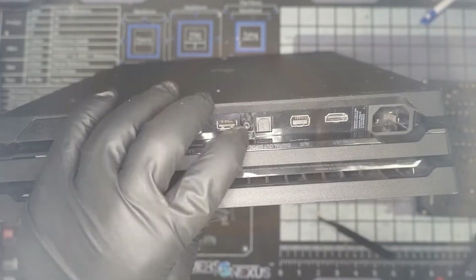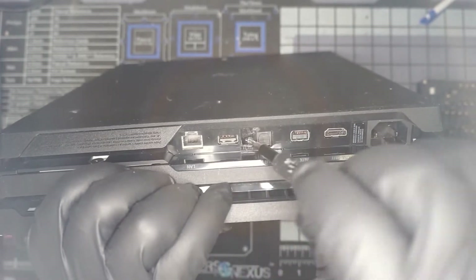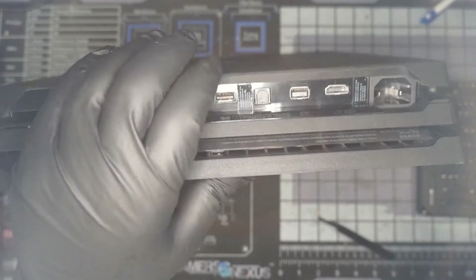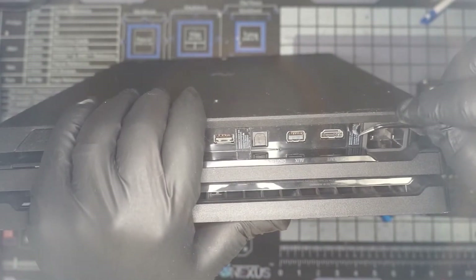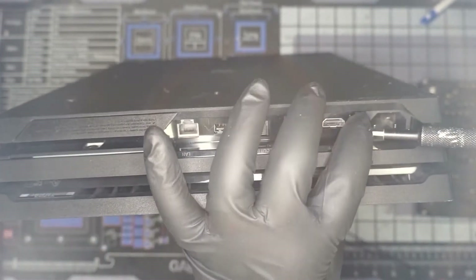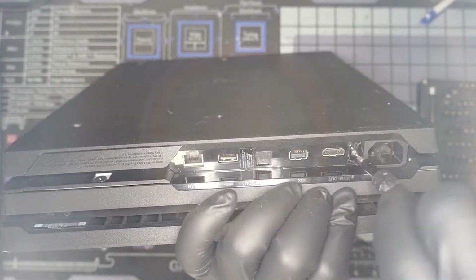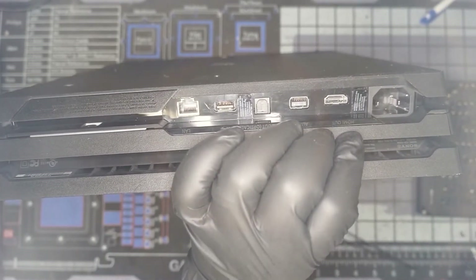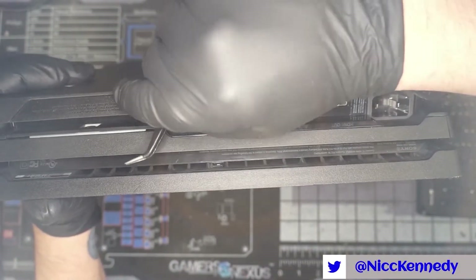We're going to leave it partially stuck and pull this security screw out — it is a Torx but it has the central part to it. There may or may not be one under there; I don't know about every revision of this console. So there is one here — some of them have a screw here, some of them don't. It is worth checking; the last PS4 I worked on did not have a screw there. Finally, we can attempt to pop this out.